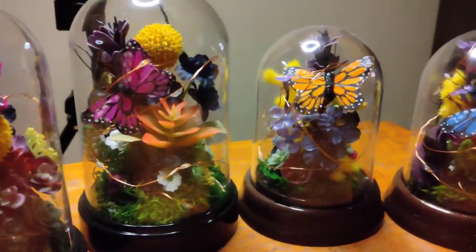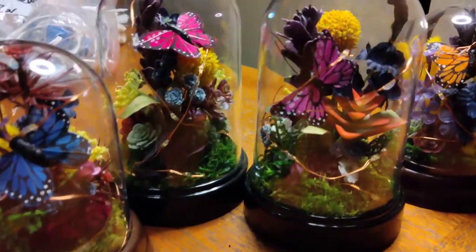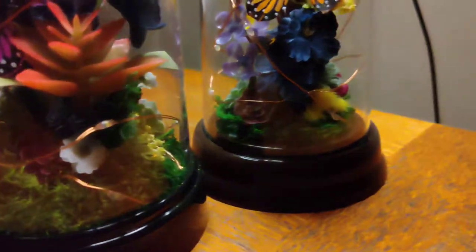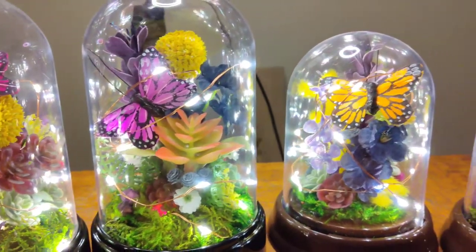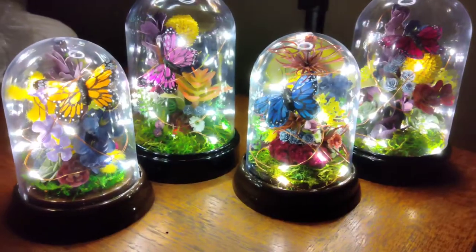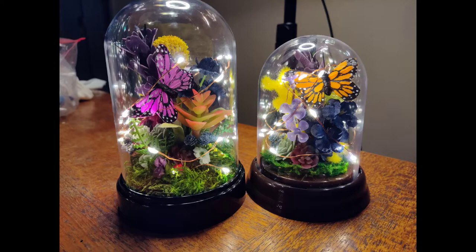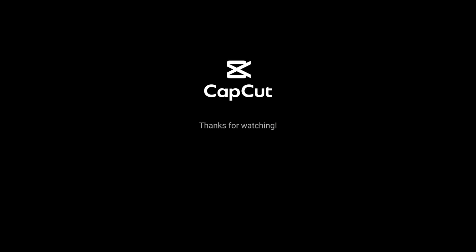Here are the domes without the lights turned on — you can see the details a little bit better. In a moment I'll show you what they look like with the lights on. If you decide to try this, please post pictures in the comments — I can't wait to see what yours looks like. Here they are with the lights on. Thank you so much for watching! If you like this video, please like it and let me know what I can do to improve my videos in the future. Bye!